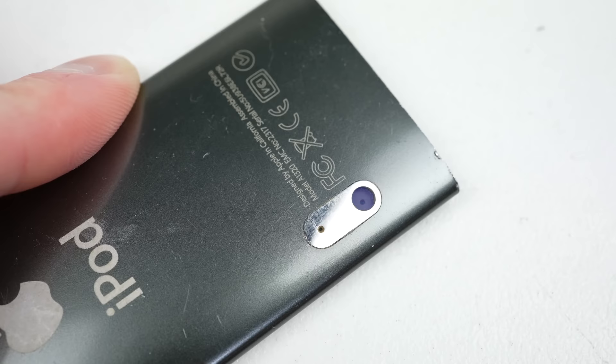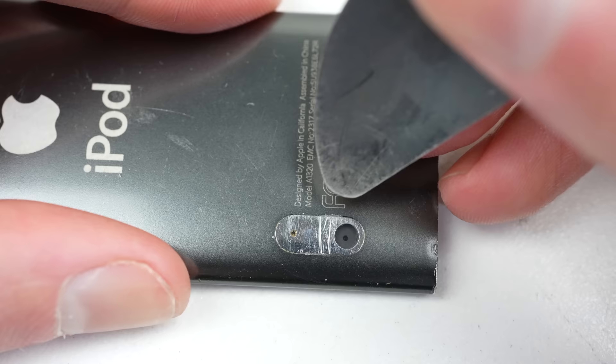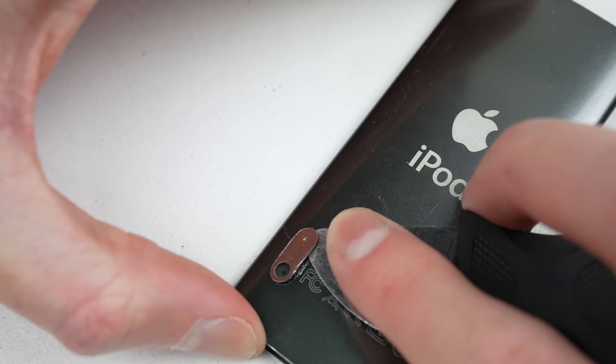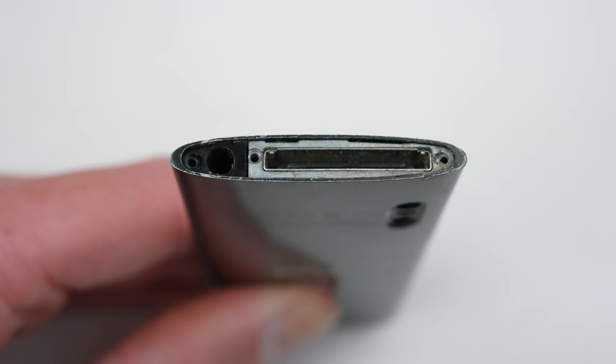It's glued in quite well, and even after blasting it with 200 degrees of hot air, it didn't want to budge. With some prying and some additional scratches applied, it did break free. This is a product that wasn't designed to be opened or repaired. And with its fair share of scratches and dents, I didn't really care if I added more, as I'm aiming for a functional iPod, not one in immaculate condition.